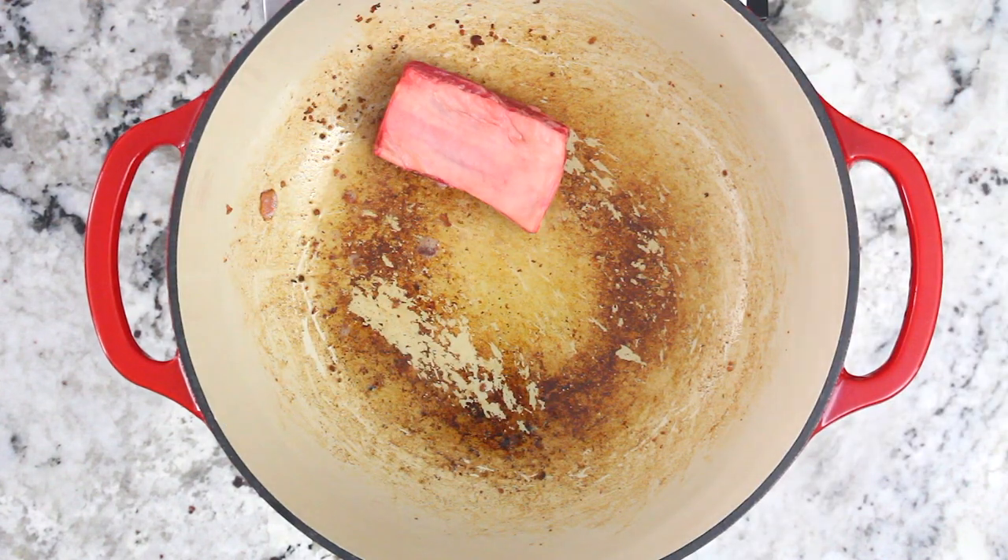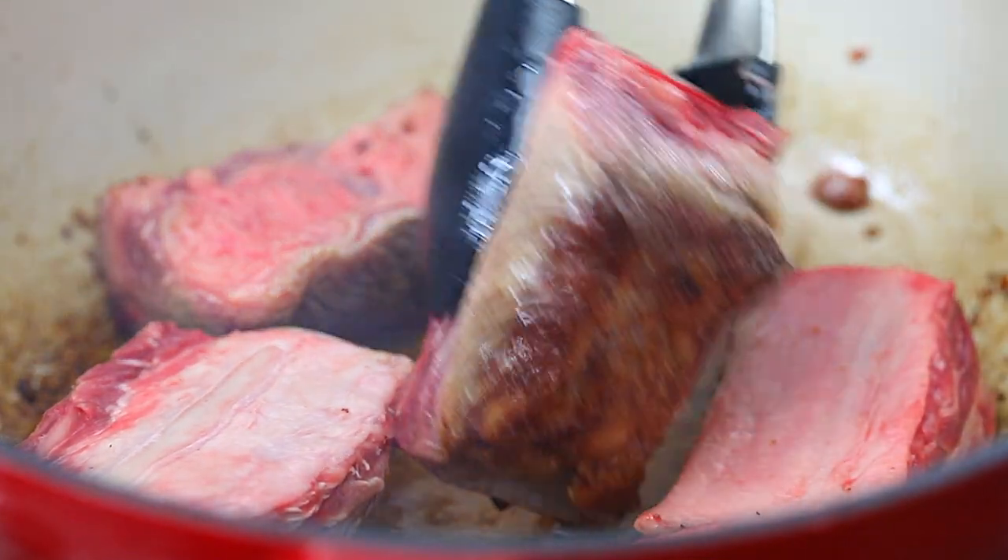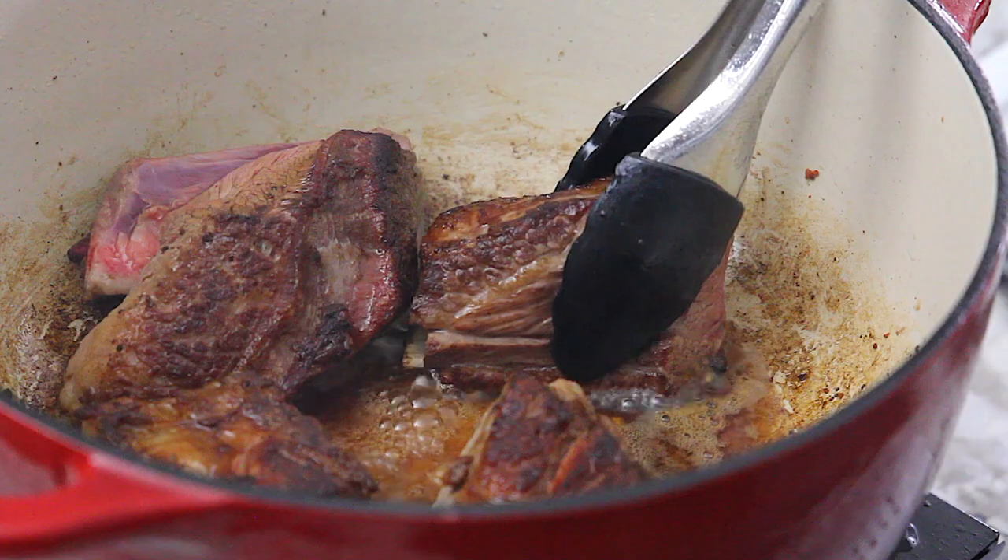Now bring the heat up to high and add the short ribs in. Sear each side of the meat for about a minute per side. Remove the short ribs from the pot and set them aside for later.